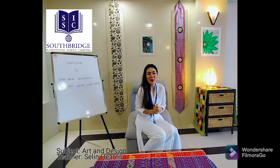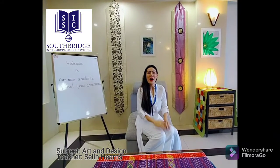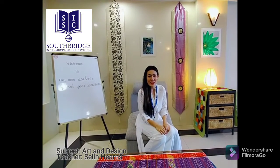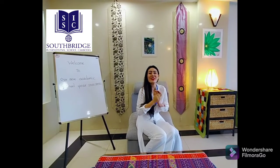Hello, primary students. Welcome to our new academic school year 2021 to 2022 of Southbridge International School Cambodia. Before I get into detail about the lesson, I would like to introduce myself. My name is Celine Hearns. I have been working and living part of the community in the last five years. I am married and a mother of three beautiful children, and they are going to the same school as you. This year, I am very excited to be your art teacher.